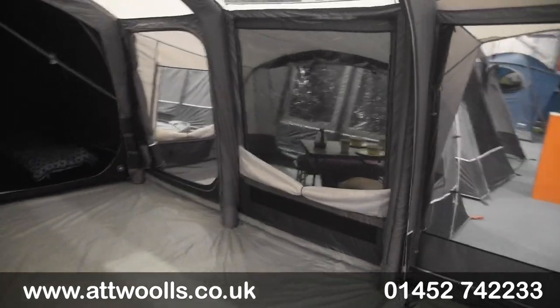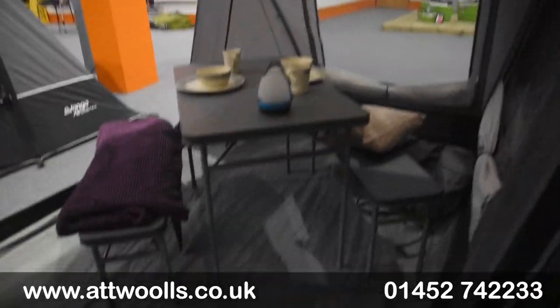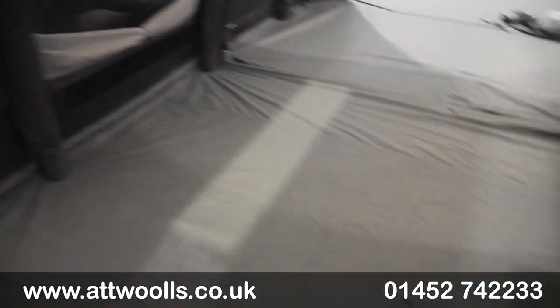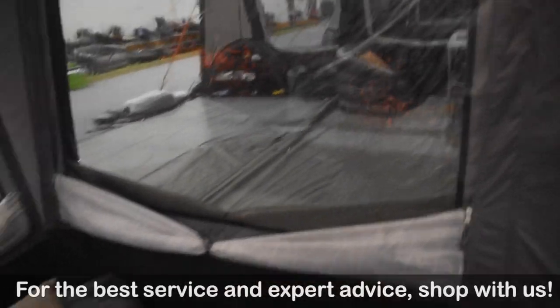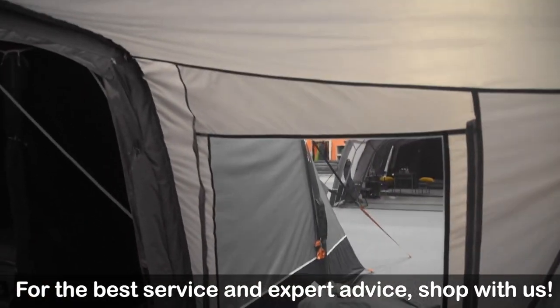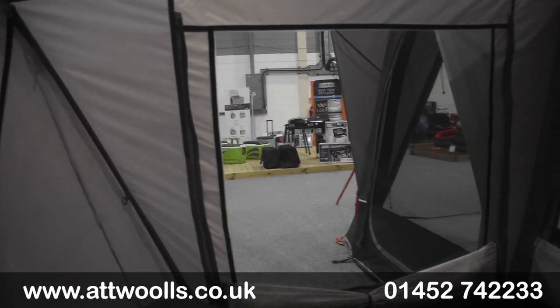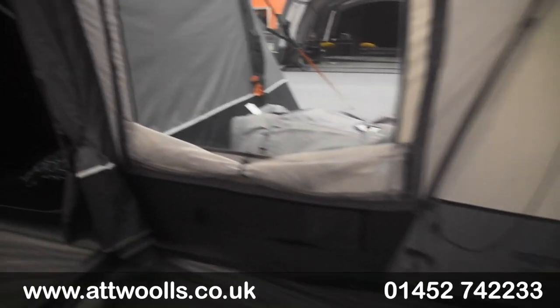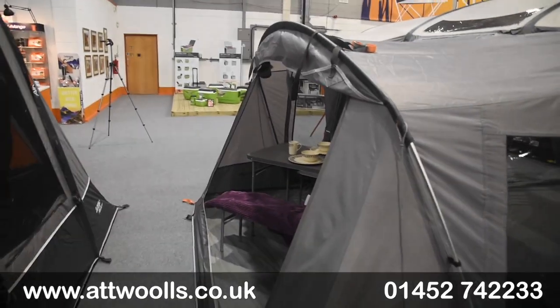When you come inside you can see it takes up two panels internally, and you've got window sections directly into both. You've got a table and chair set you could put in here, or if you wanted to use it as a bedroom and sleep people inside you could quite happily do that. Height-wise it's a bit smaller, but you can simply sit down in here and chill. You've got curtains on this side if you want privacy from the main living area, and zip curtains built in as well. There's also a sewn-in groundsheet all the way through so it really feels part of the actual tent itself.